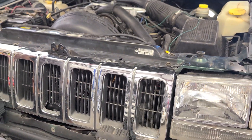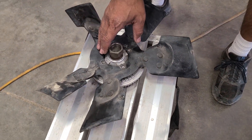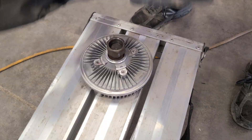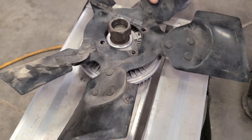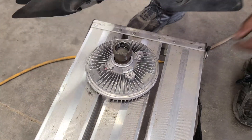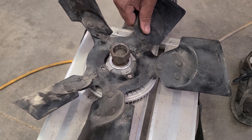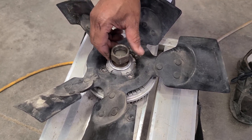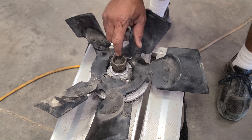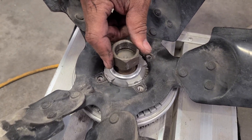I also wanted to explain why I didn't space the fan back towards the radiator using washers. This is the original fan clutch and fan — it mounts flush against the surface where the bolts go in, and that's how it's supposed to be. A lot of people use washers to space the fan back, but you just don't want to do that. Not only will it throw the fan out of balance and weight it differently, it also moves it to a different spot on the bearing. And the big end connects to your water pump, so you don't want it off balance or you're looking for trouble down the line.